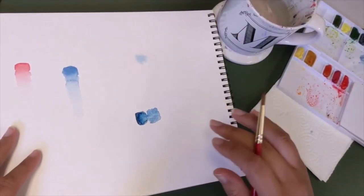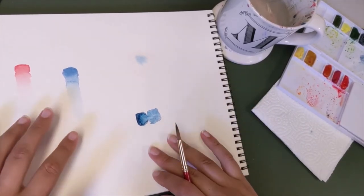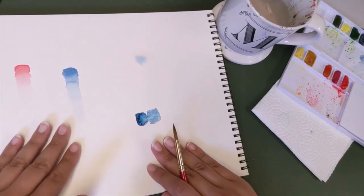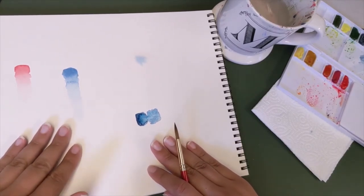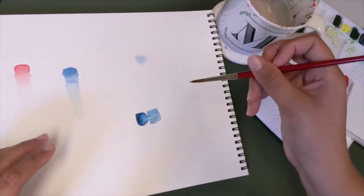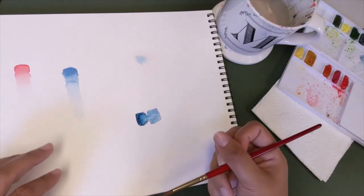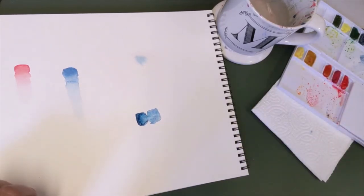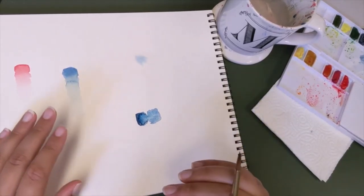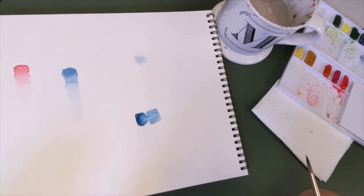Just like anything else, you can go ahead and fill up a random page practicing these two ways to transition color. You'll definitely need these for doing wet on wet painting, so make sure that you have some control — feeling, dipping your brush in, getting that excess water out, grabbing more color, adding it in. Practice it a couple times and this technique will be very helpful for you. Practice makes perfect, so get this down and we'll move on to the next thing.